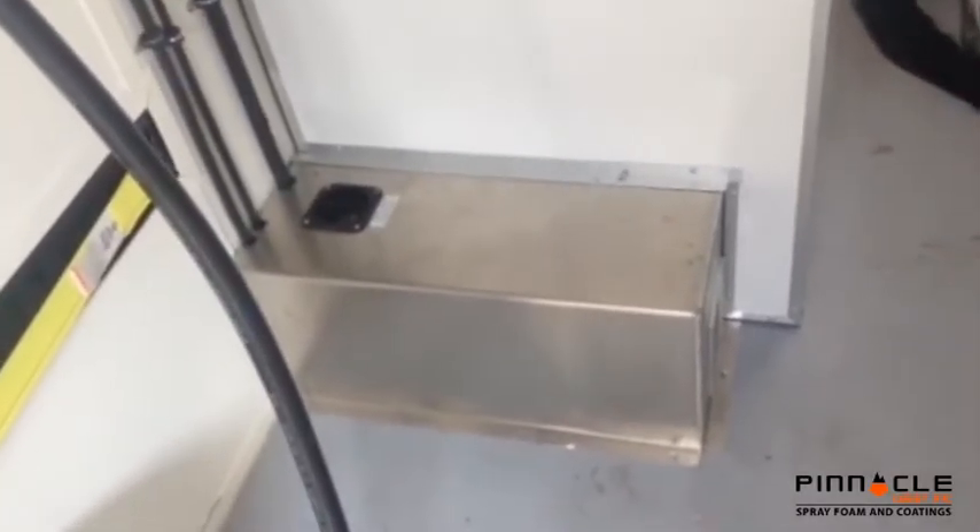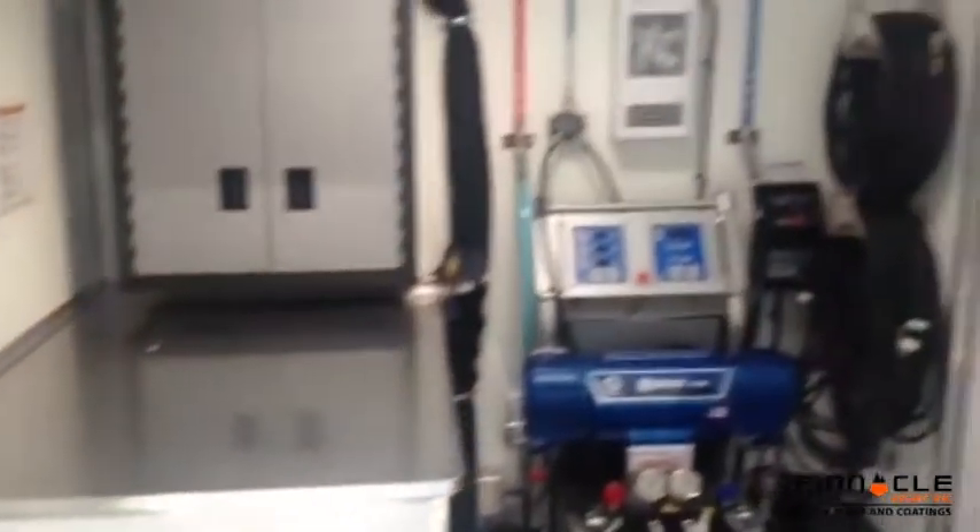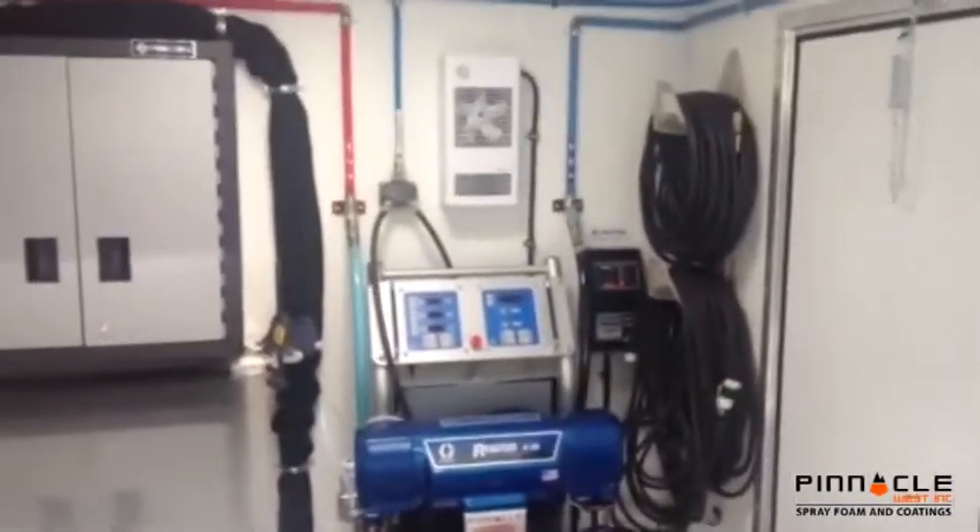I'm really happy with what Pinnacle did with this rig. There's another heater on the wall, but I don't even use it because of this diesel furnace.